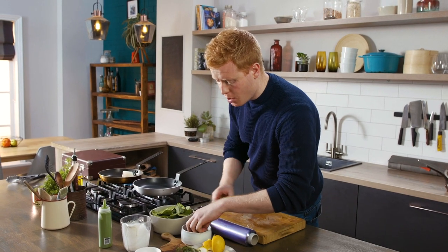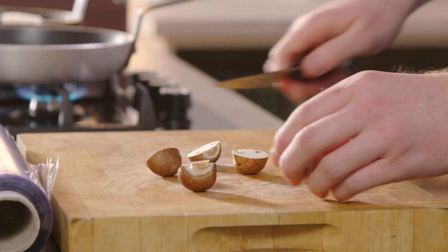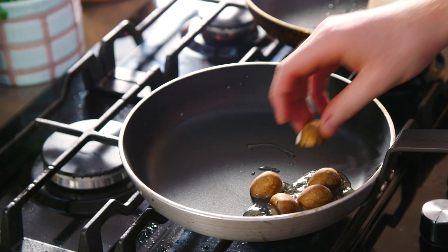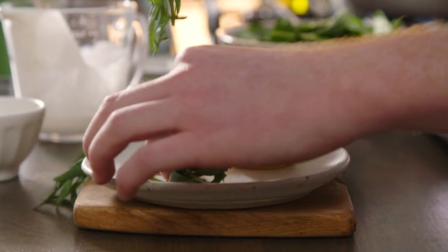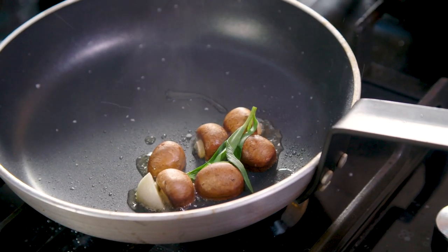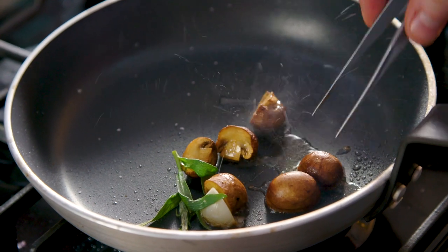The last part of our garnish is just going to be some roast mushrooms. I haven't gone for anything fancy — these beautiful baby chestnuts — and we're going to very simply caramelise them in the pan and build that flavour. Just a little clove of garlic, and last but not least a little sprig of tarragon, one of my favourite herbs. We're going to let that tick away very slowly until we get nice caramelisation on the flat side, then flip them over and they're ready to serve.